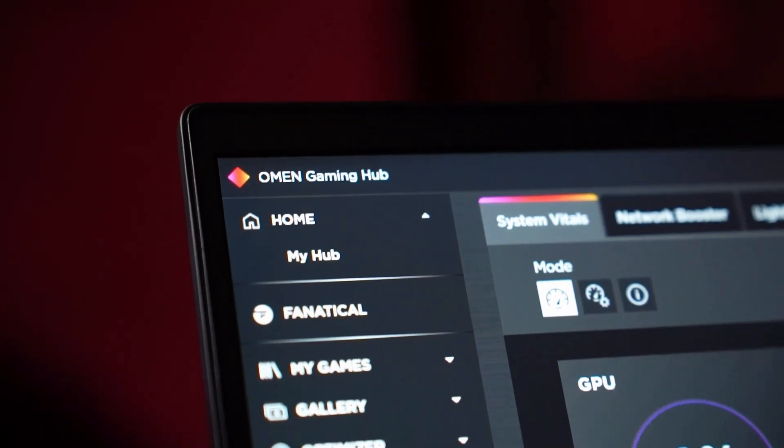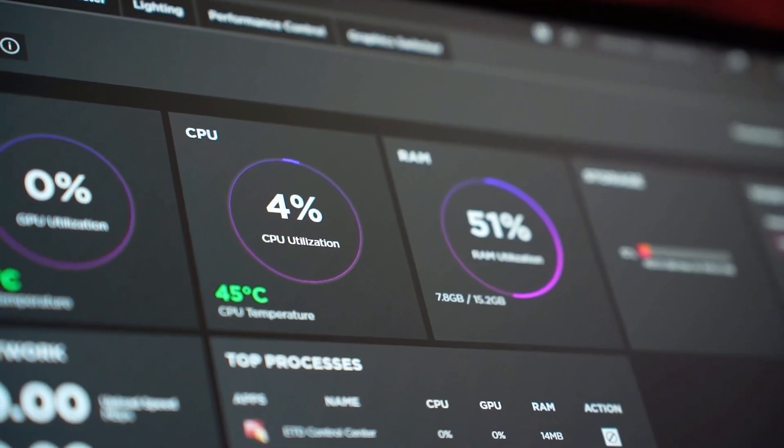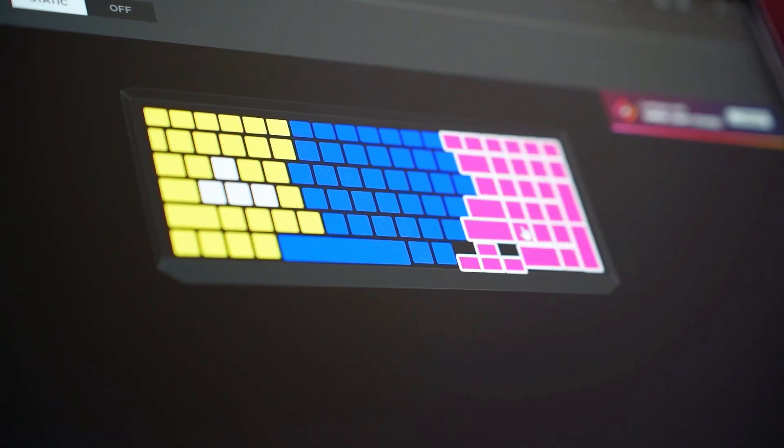Its smart power management technology is designed to deliver the longest possible running time unplugged. To showcase these specs, let's play Cyberpunk and see the actual performance. Before gaming, let me take you through OMEN Gaming Hub — it's your one-stop shop to elevate your gameplay, from getting rewards by playing games to controlling every performance and lighting option. The laptop also has a MUX switch that connects the internal display to the dedicated graphics card for improved performance, easily accessible through the OMEN Gaming Hub.